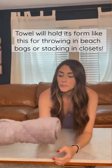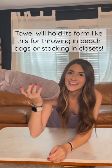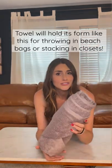This can go right into a beach bag. It's going to hold its form, it's going to stack in closets. It's a superior way to fold your towels.